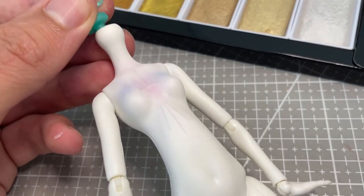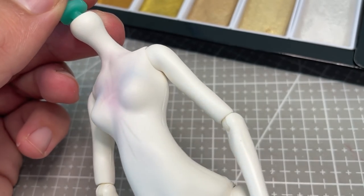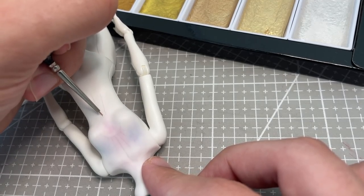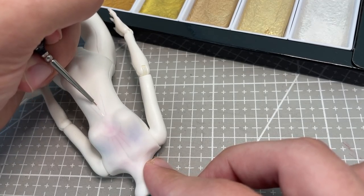Off camera, I also blushed the chest and decolletage of the doll, and sketched out a similar tattoo design. This also gets the silver paint to match.